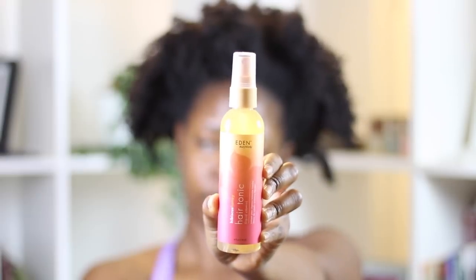Then I went in with the hair tonic, which is supposed to be a liquid vitamin. The first few ingredients are water, glycerin, polysorbate 20, citric acid, hibiscus flower extract, honey, and PG-40 castor oil. It did soften up my hair quite a bit. It's really not an oil — it's water-based. If you live somewhere super humid, glycerin and humidity isn't the best mix, but my hair does love glycerin and I'm gonna get frizz regardless.